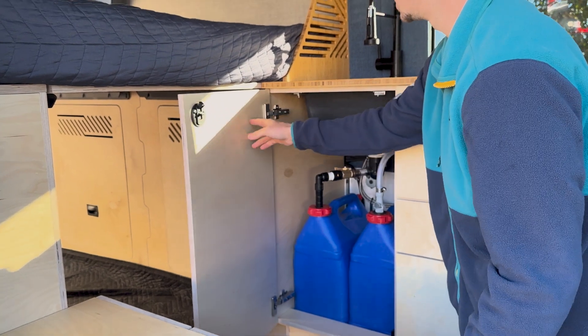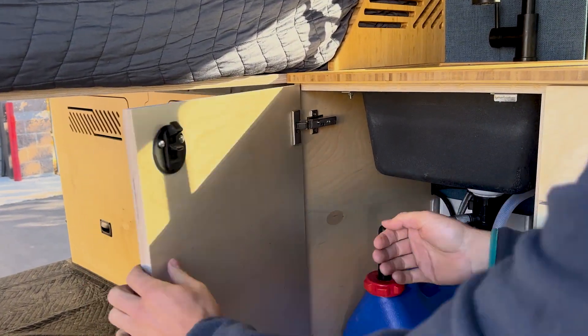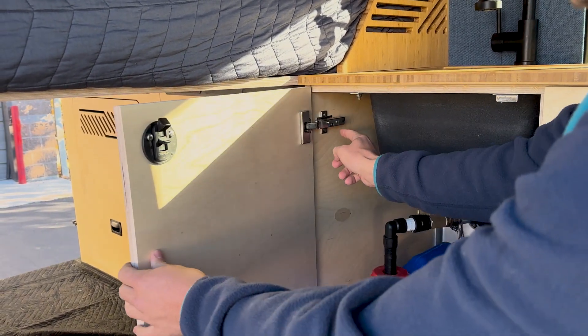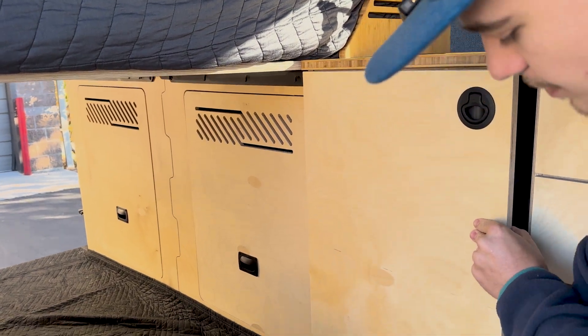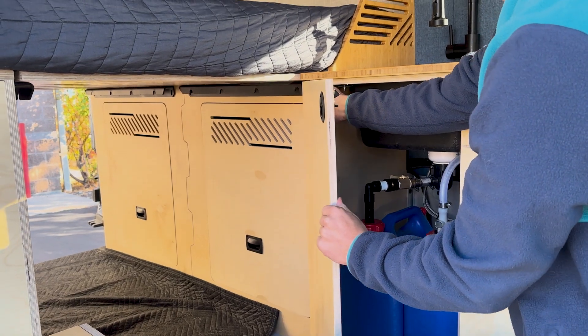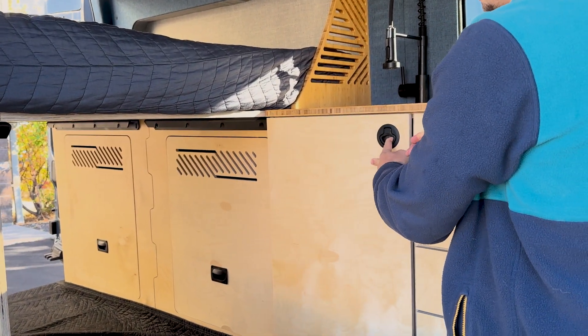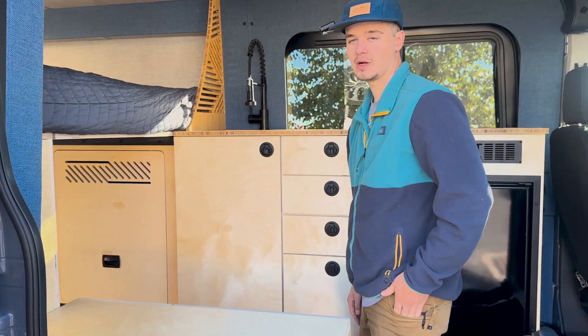The hinge has three adjustments. One adjusts it side to side — that adjusts the gap between here and here. The one here adjusts up and down — this gap between here and there as well as the bottom. Then this one pushes it in and out, which helps with your swing clearance. We've already adjusted these hinges — they're perfect. As you can see, it all looks nice and square.